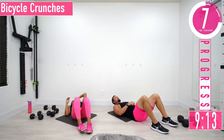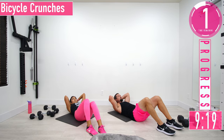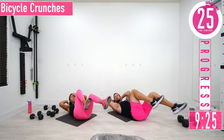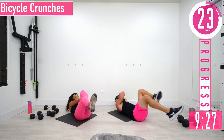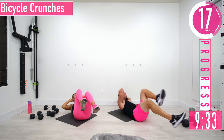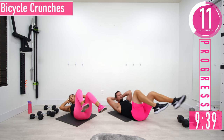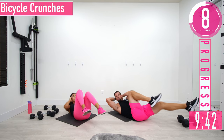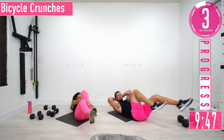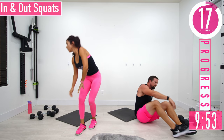Next one is bicycle crunches. Legs out, hands behind the head — from here we're going to alternate knees to elbows. Try to keep those shoulder blades off the ground. Make sure you're not just moving your shoulders — squeeze the core and rotate the entire upper body left and right. You don't have to go super fast for this to be effective. That's a 20 second break coming up — we're going into round two!